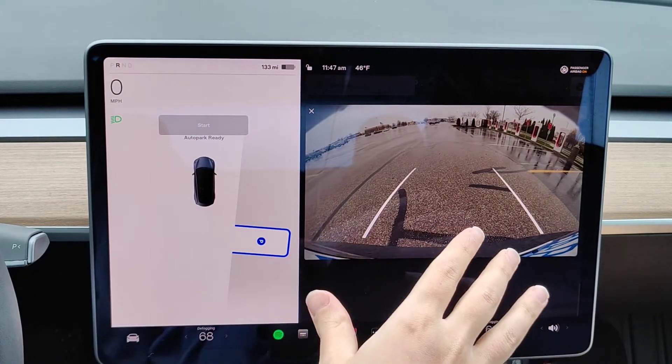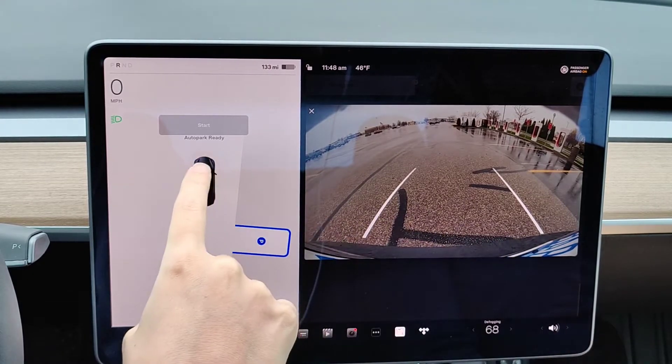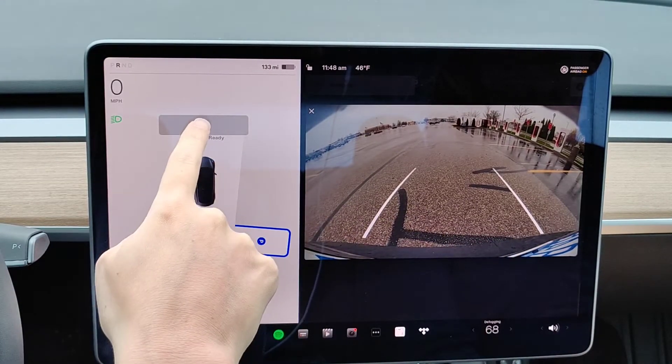You want to make sure you have a clean camera or else this won't work. We can see that it says auto park ready, so now at this point we're going to click on where it says start.